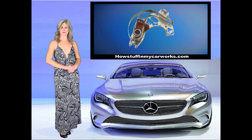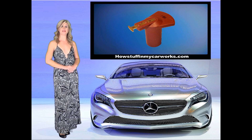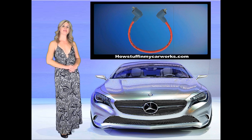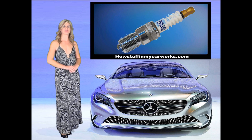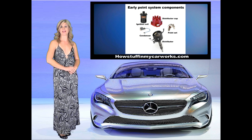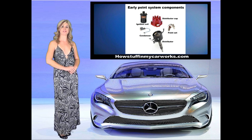A distributor, ignition points, condenser, ignition rotor, distributor cap, ignition coil, spark plug wires, and spark plugs. This system was used on vehicles built prior to 1975 and is usually easier to diagnose with less expensive diagnostic tools.